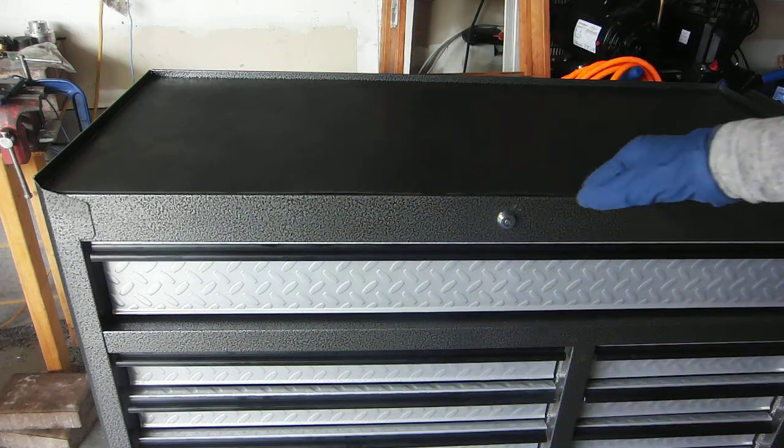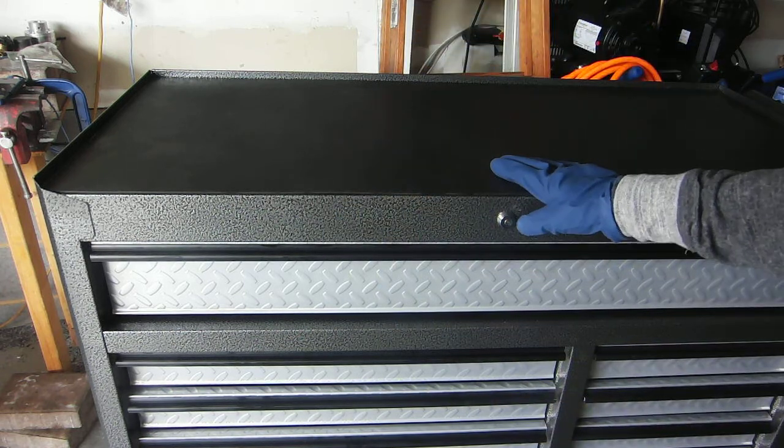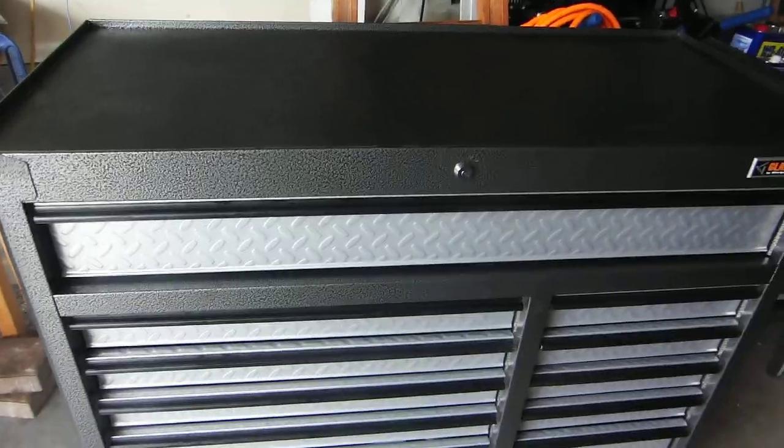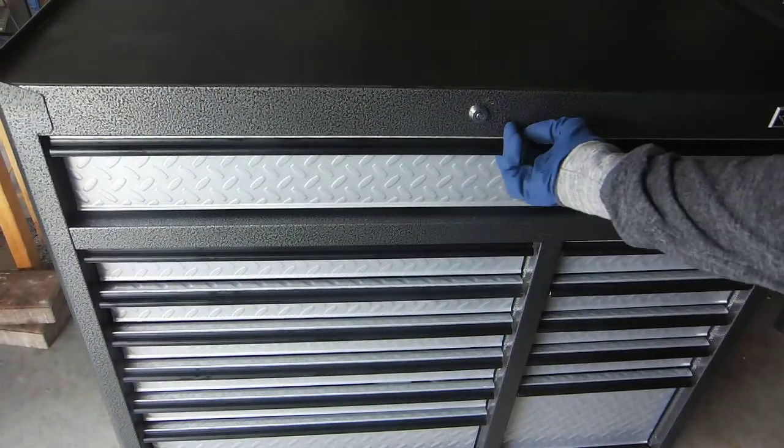I've been doing that a couple of times — I've tried to keep it clean. It's a nice, good-sized workspace. I like the finish and all that stuff. I'll move on to what I actually have in it or what I put in it — you guys have already seen the first drawer.